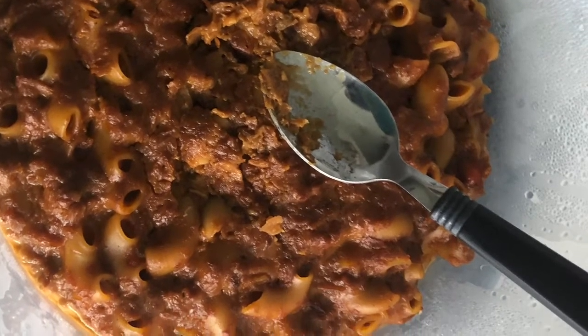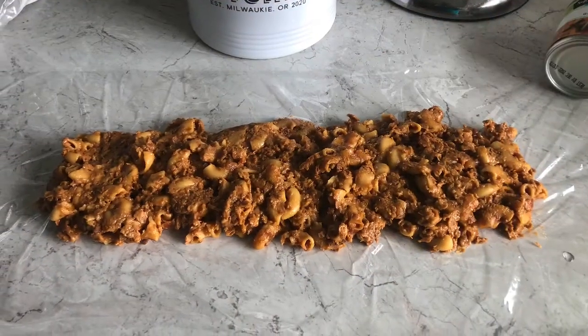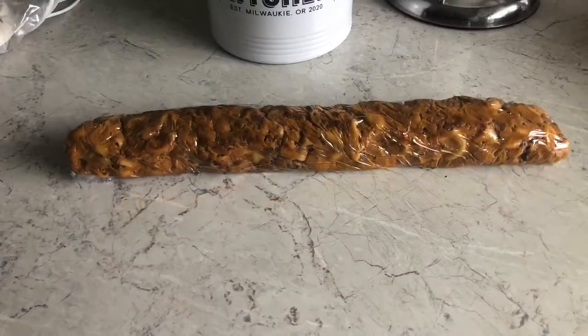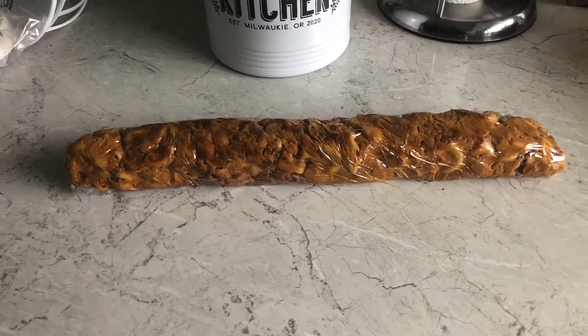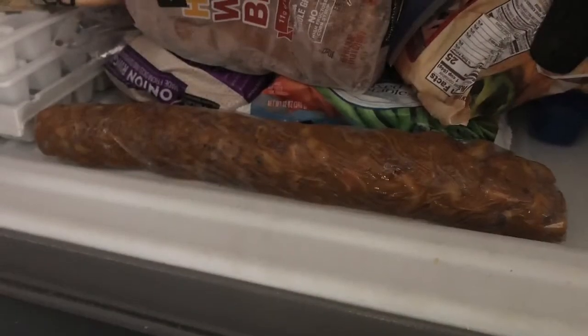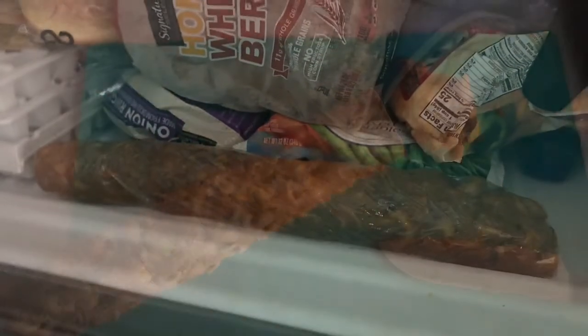Next, you're gonna pour that mixture on some saran wrap, which is so fun. You're gonna put some green beans on top of it and roll it up nice and tight. When it's all rolled up, you're gonna put that thing right into the freezer for two whole hours. I can't wait.